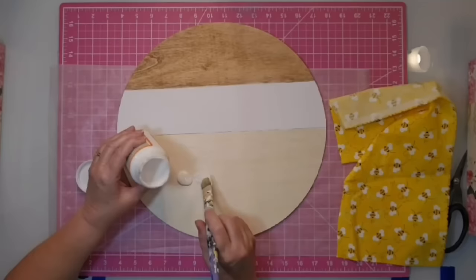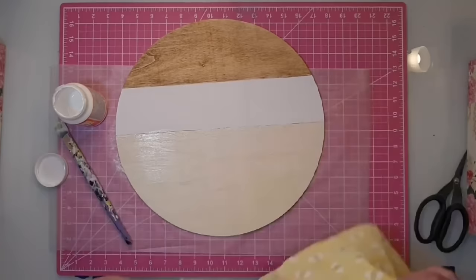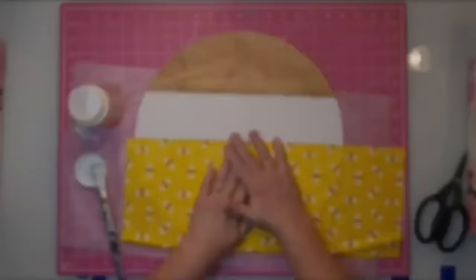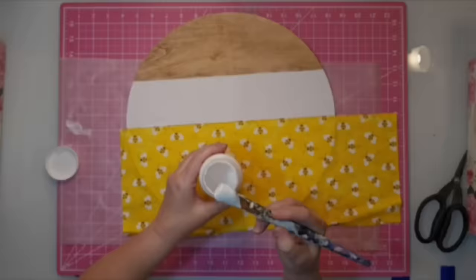For the bottom part of the wood round, I'm going to use that beautiful bee fabric. I come in with some Mod Podge, put on a nice coat, keep everything nice and straight, doing a little bit at a time. Once I finish with the bottom, I smooth it down and when it dries a little bit I go in with a coat of Mod Podge on top. Then I let that dry for a while.